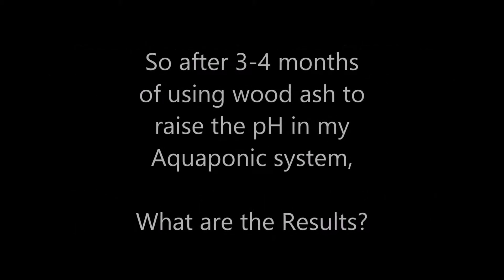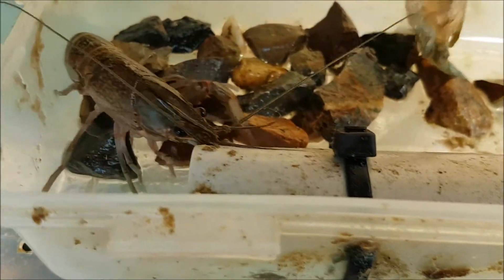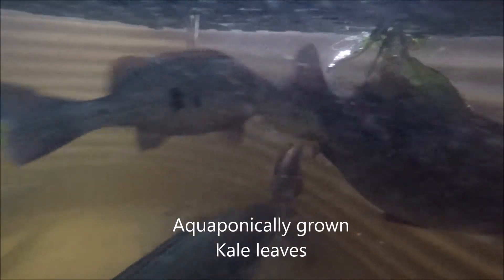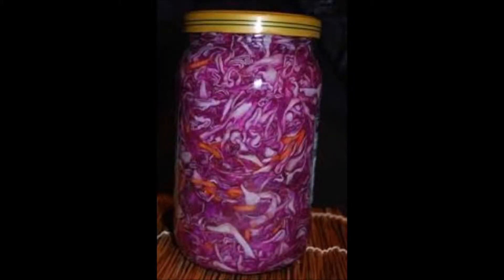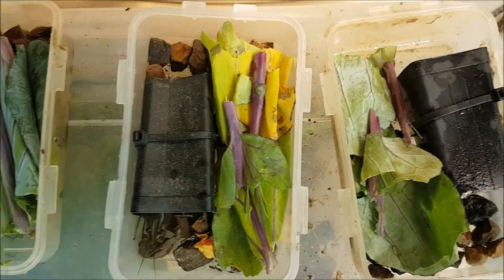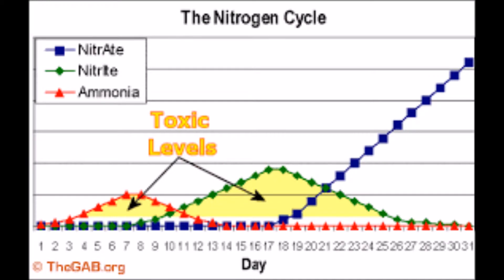I've only been using this method to adjust pH in the aquaponic system for about three to four months now, but the results are looking quite promising. There have been no noticeable ill effects to either the plants, fish, or crayfish in the system. The fish are still going strongly, having only ever been fed things grown or collected from the yard, like plant leaves from the aquaponic system and hard-boiled chicken eggs. I've recently grown and harvested red cabbages and zucchinis from the grow beds. The crayfish have been surviving and growing well on a diet of cabbage leaves and kale. The wood ash also has no noticeable ill effects on the nitrifying bacterial colonies, as the ammonia and nitrite levels have remained negligible this entire time.